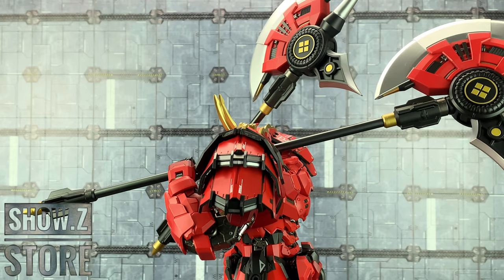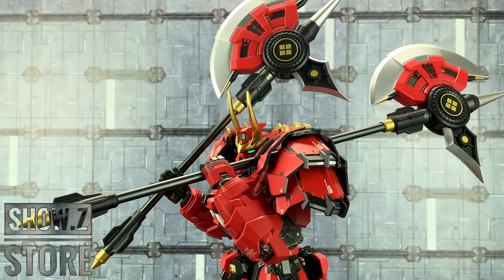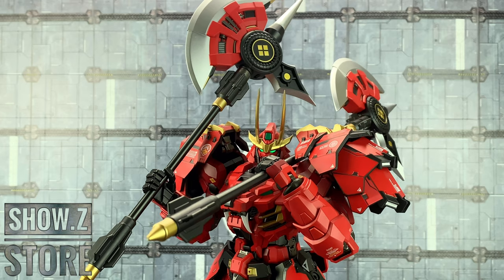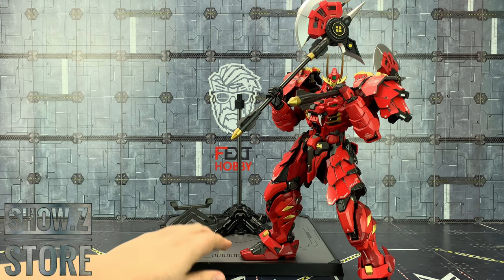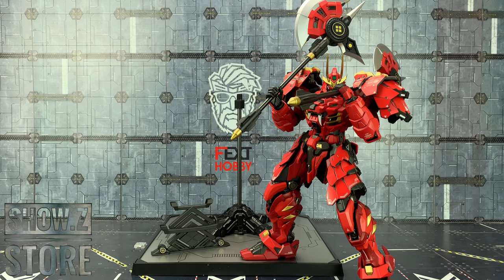This thing is just jam-packed full of options and he just looks sensational doing whatever the heck he wants to. I don't very often gush over a figure that doesn't actually transform, but this thing has got so much going for it. All the accessories, for example, are all magnetic. This entire base stand is magnetic — he's got magnets on the bottom of his feet so he can pull off some incredible poses.